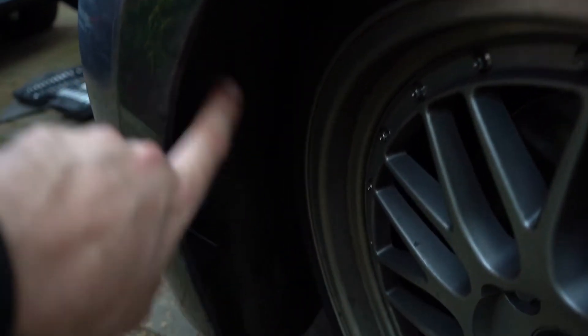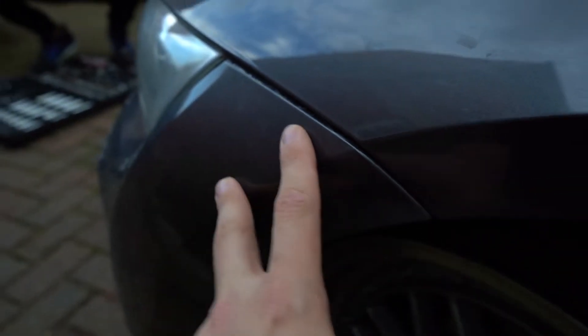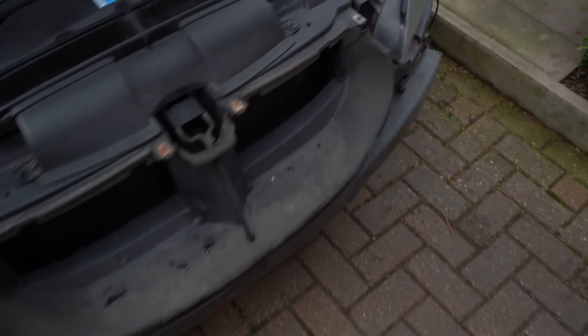What you'll do is you've got to get one, two, three, four off, and then three bolts — one, two, three — and then behind here up in this corner there'll be two 8mm bolts. So we'll take the front off and then we'll fit it up. The front bumper's off — it was quite easy actually, about 15-20 minutes.